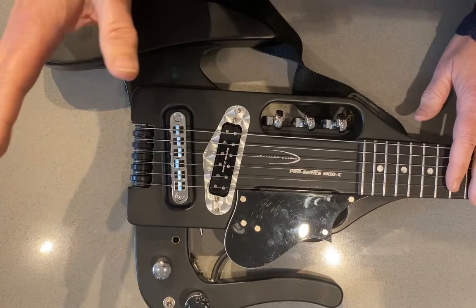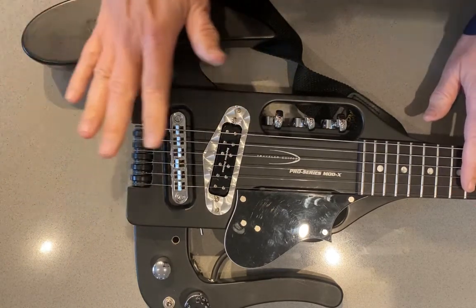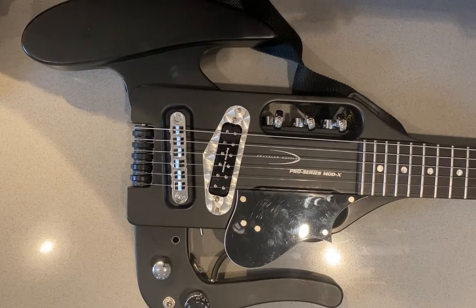Real pickup snobs would probably say it's not really getting that '59 sound, but boy, do I love it. I've jammed with it now — it's inspirational, it makes me want to play better. Absolutely worth the money.